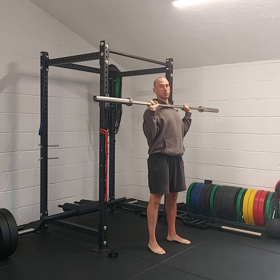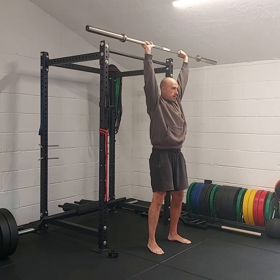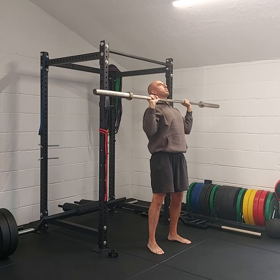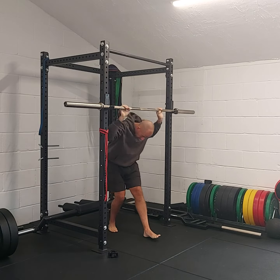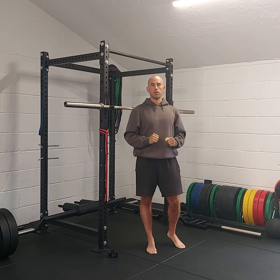Just outside the shoulders is good. As we press up, just move the head back, then bring it back in, and as we come back just move the head back slightly so we can clear the path for the bar. Nice and controlled on the way down with a bit more of a power drive on the way up. Let's do it.